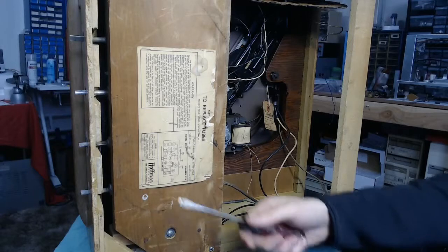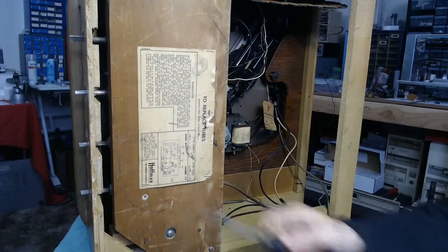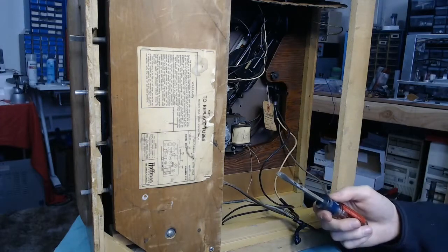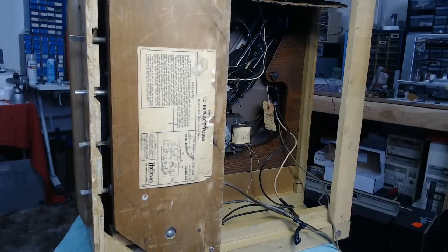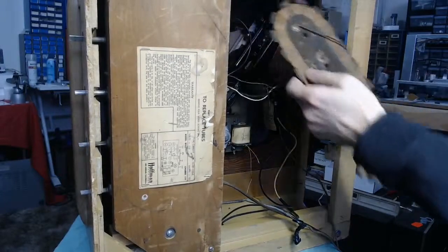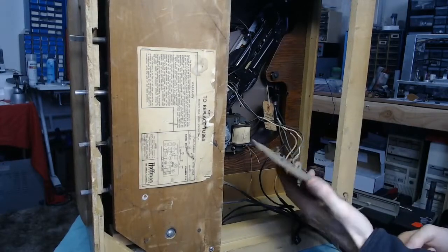We'll try to be careful with the 6X5 rectifier — make sure it's one of the X-plate types so it doesn't short, or we might just go the route of replacing it with modern diodes. It's got a 6K6 as the output tube. Interestingly, the tube diagram notes that the antenna is mounted directly to the back of the chassis, but whoever last worked on it apparently didn't like that setup and moved it up, replacing the wires. It's more than likely the original antenna, but it might have interfered with the player.